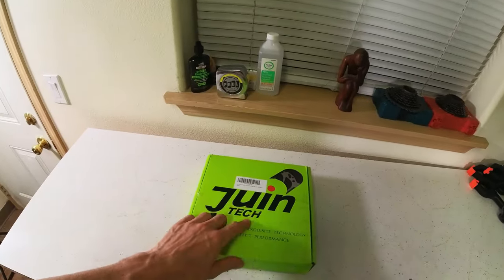Hey folks, Chris here, and I'm going to show you the Junetech Cable Pull Hydraulic Brakes. I don't usually do unboxing videos because I think they're kind of cheesy, but I'm kind of excited about these. So I wanted to show these things to you — I'll take them out of the box and show you what you're going to get when you order these, everything that's inside, and a couple of things you're actually going to want to order alongside them. So let's check them out.